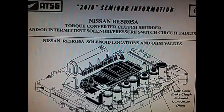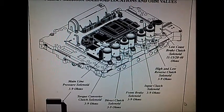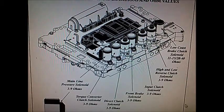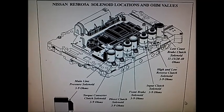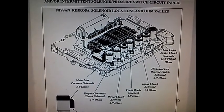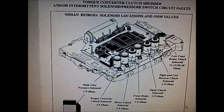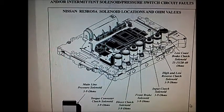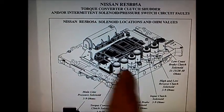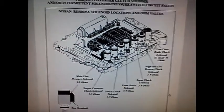Here we've got the ATSG seminar handout showing which solenoids are doing what in the transmission. It may be that the O-rings have hardened and are leaking a little bit. The customer doesn't want to spend money on it, but ideally you'd drop the valve body to get to the solenoids. At 220,000 kilometres, O-rings can flatten out or harden and those solenoids can't work as effectively. Also, the coils inside the solenoids can become contaminated and even earth out against the side, causing them to not operate correctly.